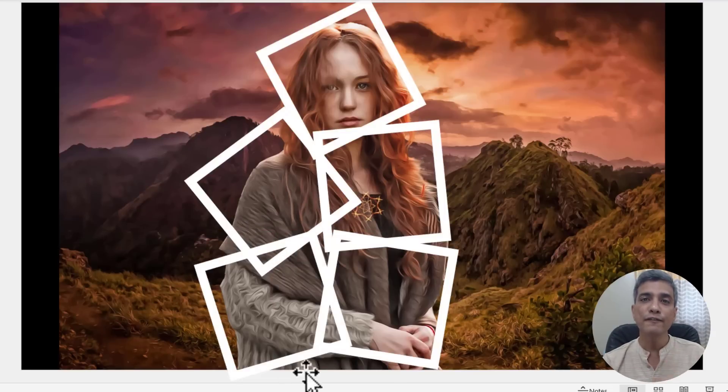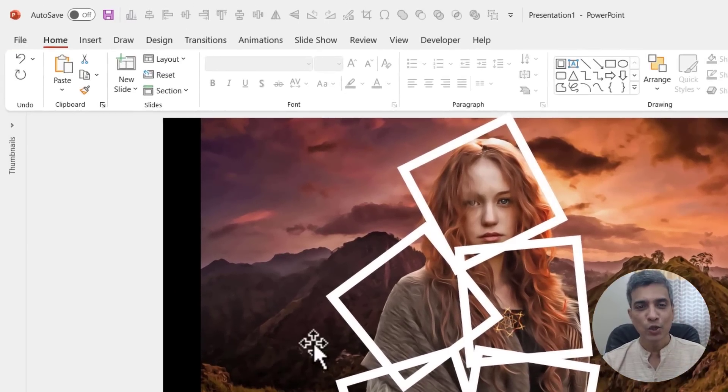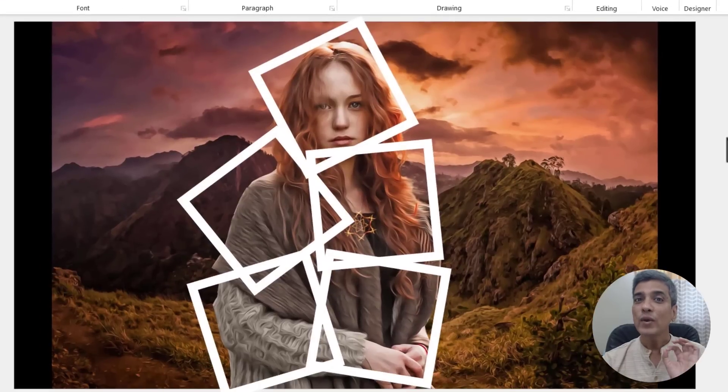Now these five frames combine to create this one composite image. The next step is to create a duplicate of the slide by going to the thumbnail, right clicking and using the duplicate slide option. Now we need to crop this image — the portion that is inside the first frame needs to be taken out of the photo.